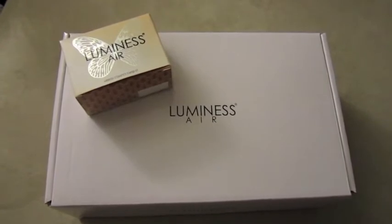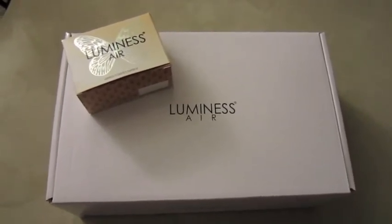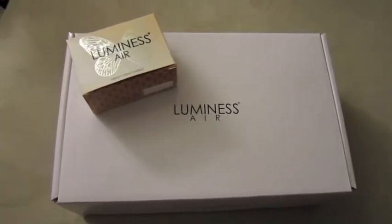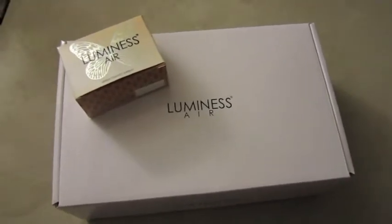Hey guys, it's Vanessa from necessarymakeup.com and I just wanted to do a quick video on the Luminess Air airbrush system that I recently received. It comes in three different shades: light, medium, and dark — I got the medium shade.